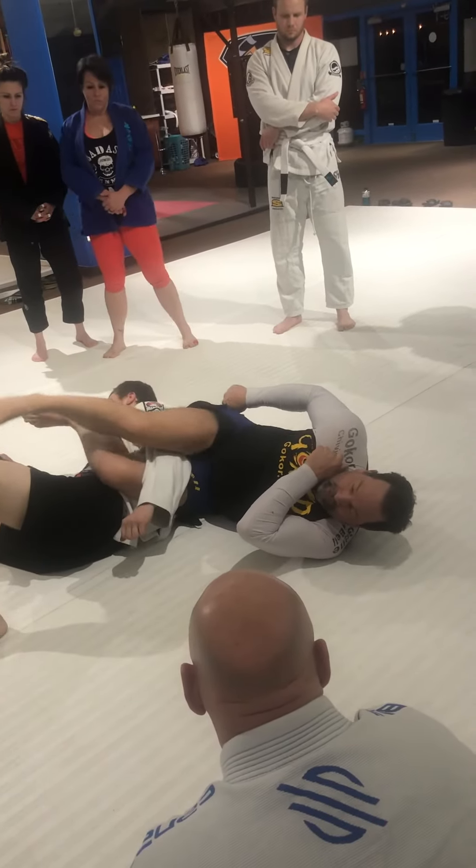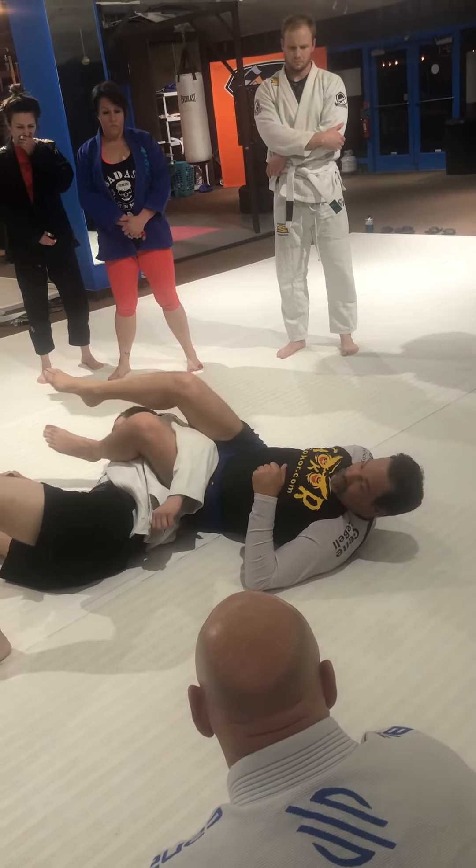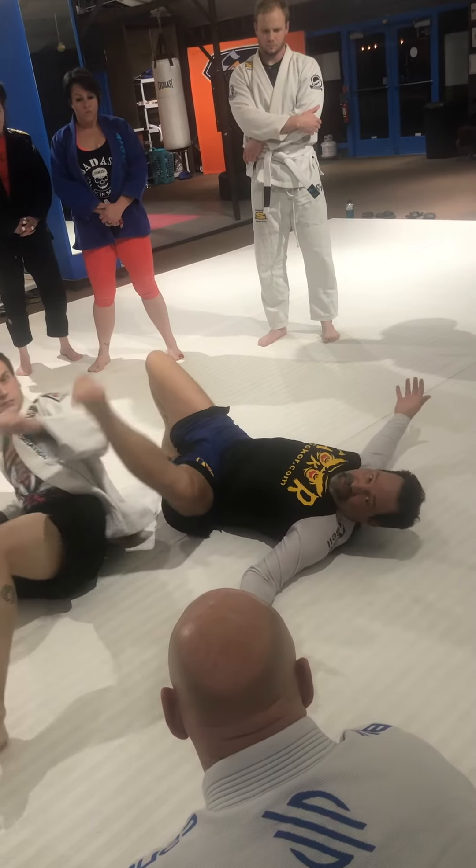Hip-switch out — as you hip-switch out, grab your lapel, stretch, then stretch him out. Both of them will tap right there. But if he's super flexible, go ahead and bring your leg over his head and tap him with a regular arm. Never let that one go, keep that one tucked — bridge off of that. That's what gives him that crucifix feeling.